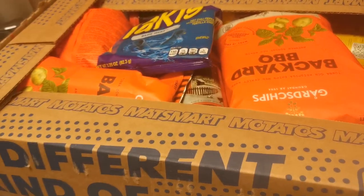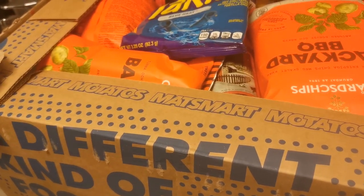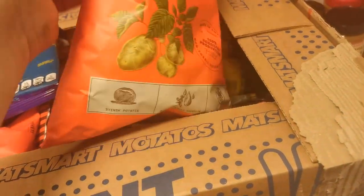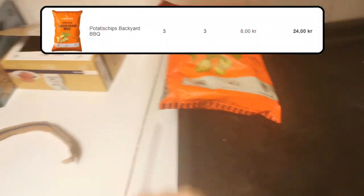If anyone wonders why I bought even more crap, it's because they had a sale going on, so there was like so much crap that was sold for super cheap. So here we have some chips, backyard barbecue chips. I don't remember how much it was sold for, but it was like very cheap.